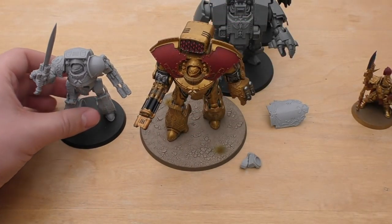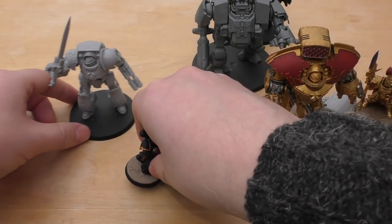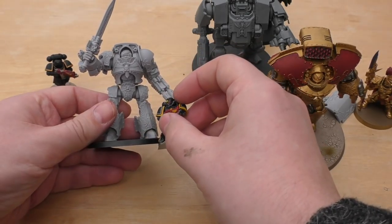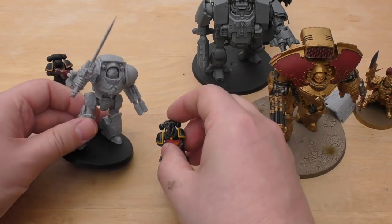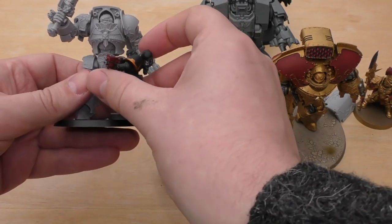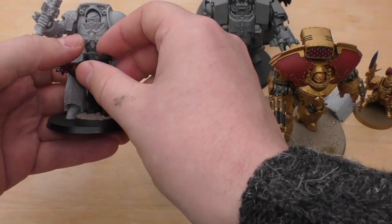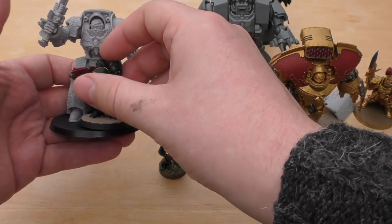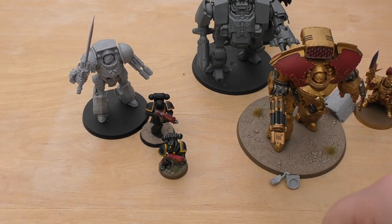Next to a couple of Space Marines: you've got a Primaris and a normal standard Space Marine. The standard Space Marine would probably be able to run under its legs. The Primaris is up to about its groin area. It's about double the height of a Primaris Space Marine — just goes to show these things still tower over the battlefield.